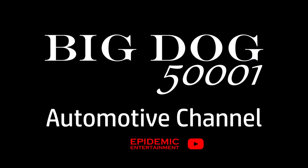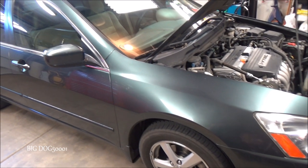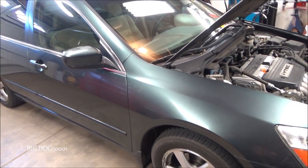All right, we got an Accord in the shop that needs a new cooling fan. Let's see if we can get this thing fixed. This is what we're working on today: a 2004 Honda Accord EX with a 2.4 liter engine.